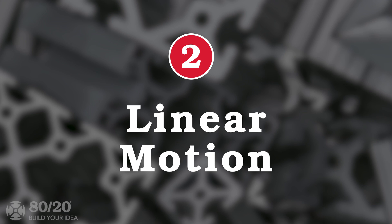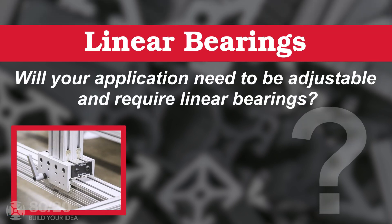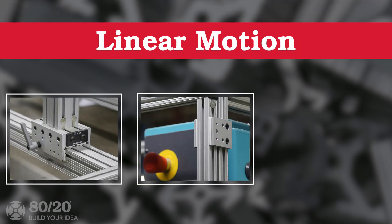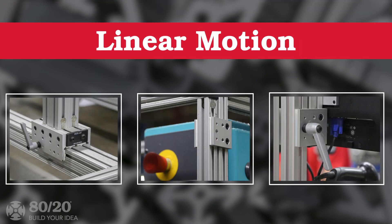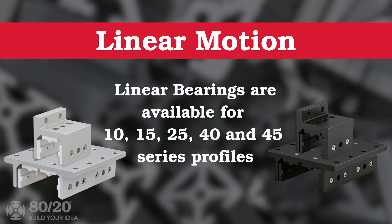One of the next options to consider is if your application will have motion. Will the application need to be adjustable and require linear bearings? 8020 offers linear motion solutions for many projects, but they're only available for certain profiles. If you require linear bearings, we can accommodate your request with your choice of 10, 15, 25, 40, and 45 series.